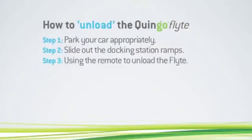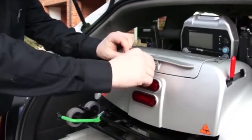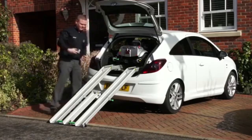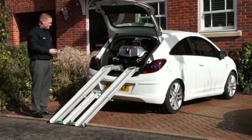Step 3: Using the remote to unload the Flight. Use the ignition key to unlock the remote from the rear lockable box. Ensure the remote cable is fully extended and tangle free. Be careful not to trap or pull on the cable. For your safety, always stand to one side of the ramps before loading.